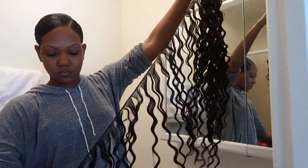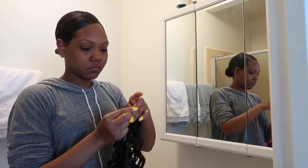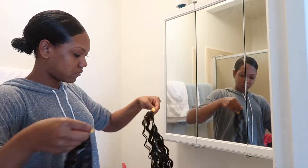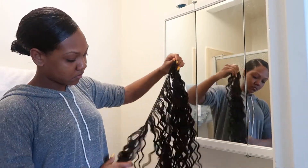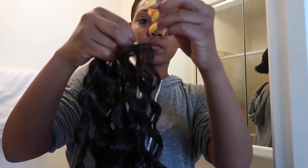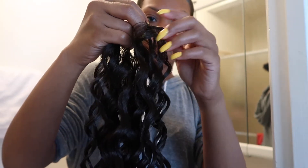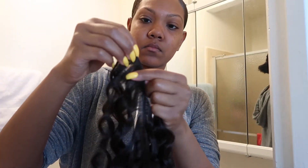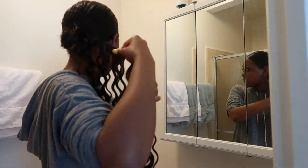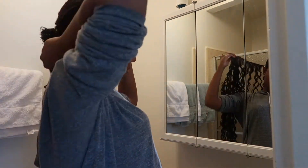Here I'm taking the hair weft — this is a double weft — and I'm basically doubling up the weft by wrapping it around itself. Then I'm going to take a bobby pin and stick it through the end of the weft where it's closed. I'm also going to add a bobby pin at the end of the weft where it's more open, just so I can have more control over the style.